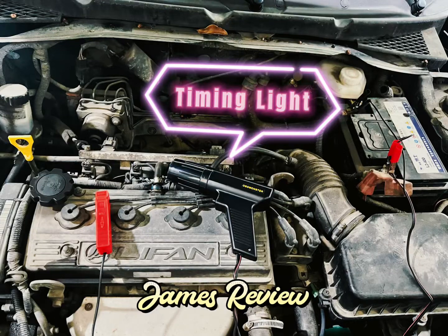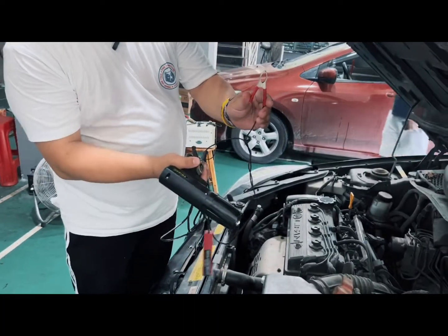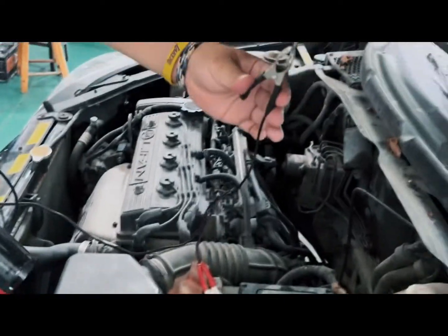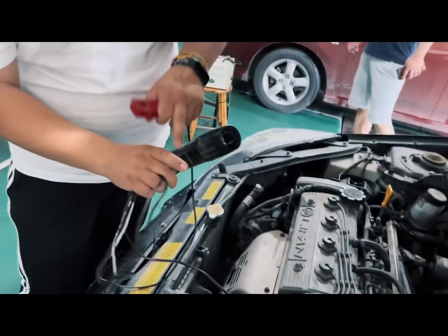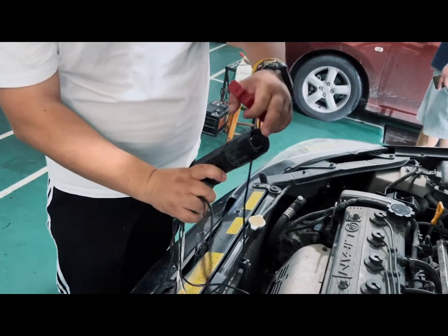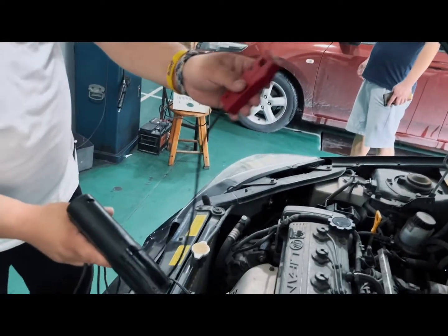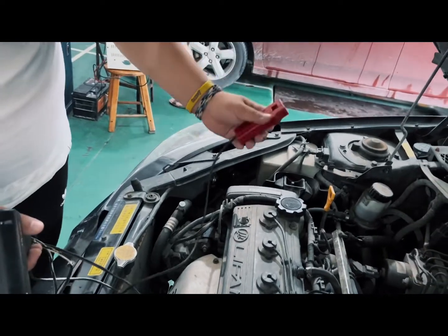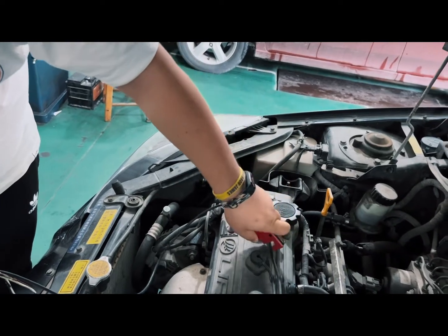Click the red clip to the battery positive and the black one to the battery negative. Now you can try to shoot again, but the light will not turn on. We have to use this one for the sensor to the first cylinder — the line for the first cylinder.